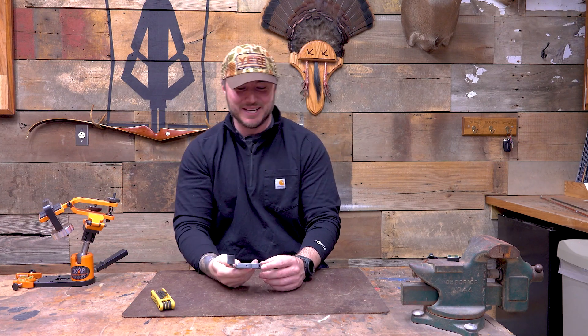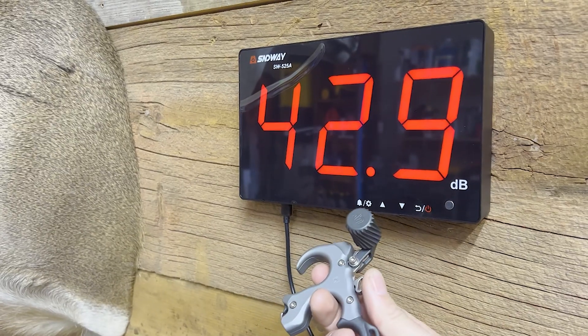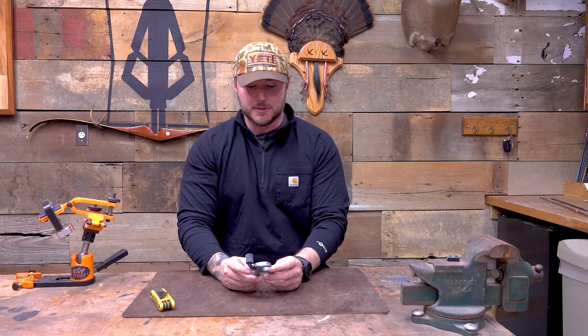I got this one to feel just how I want it — the guy I borrowed this from is not going to like that I messed with it, but he can go back to the drawing board and get it back how he likes it. Let's go outside and sling a whole bunch of arrows. We'll do a little freestyle shoot, then give you our final thoughts. We'll also test the sound — they say this is a really quiet one. We'll put it up to the decibel reader and see how loud the initial click and the release are.